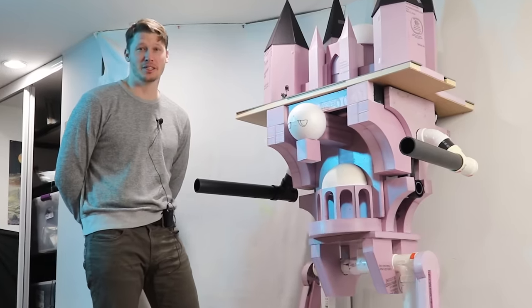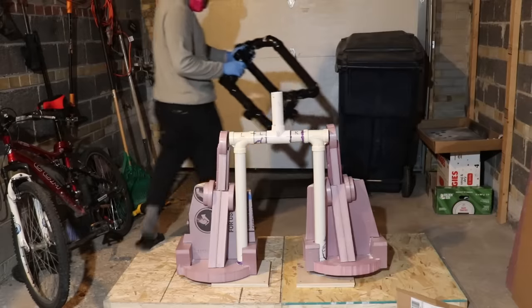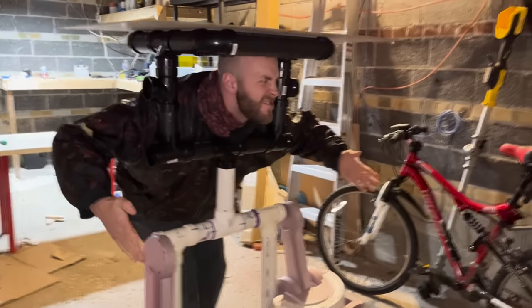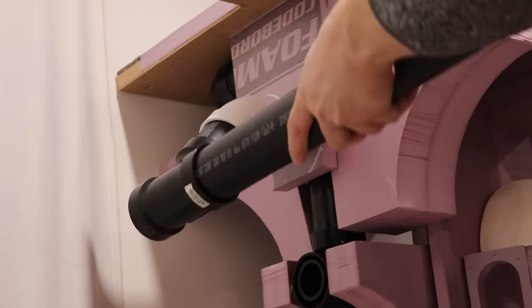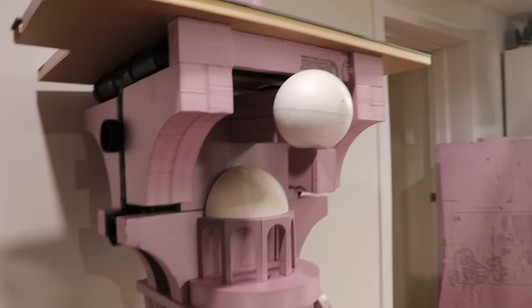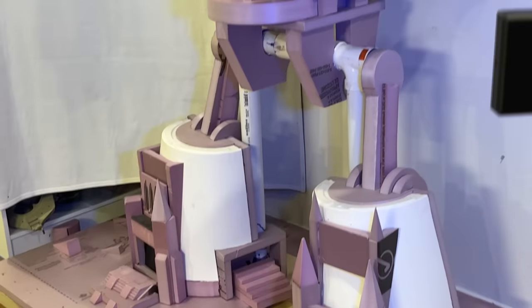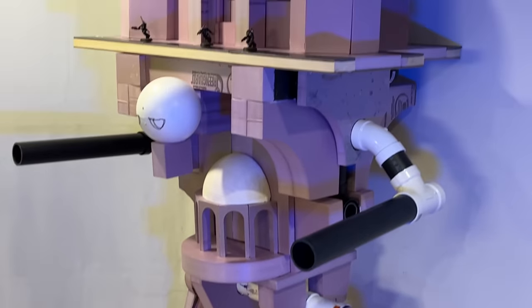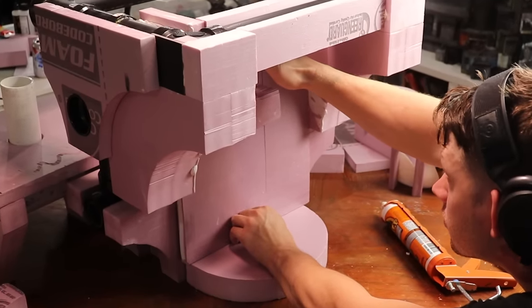In previous videos, I constructed the rough shape of the Titan's body, starting with two gigantic legs. Next, I built the skeleton out of PVC pipe, making a body and hips to support the structure. Using my epic scale Imperator Titan as a guide, I created a huge platform on the Titan's shoulders, and then blocked in the cathedral-like structure on the back to get the first look at the seven-foot behemoth at its full stature. In this video, I'm gonna tackle the toughest challenge yet — making a head that suits this incredible walking fortress.